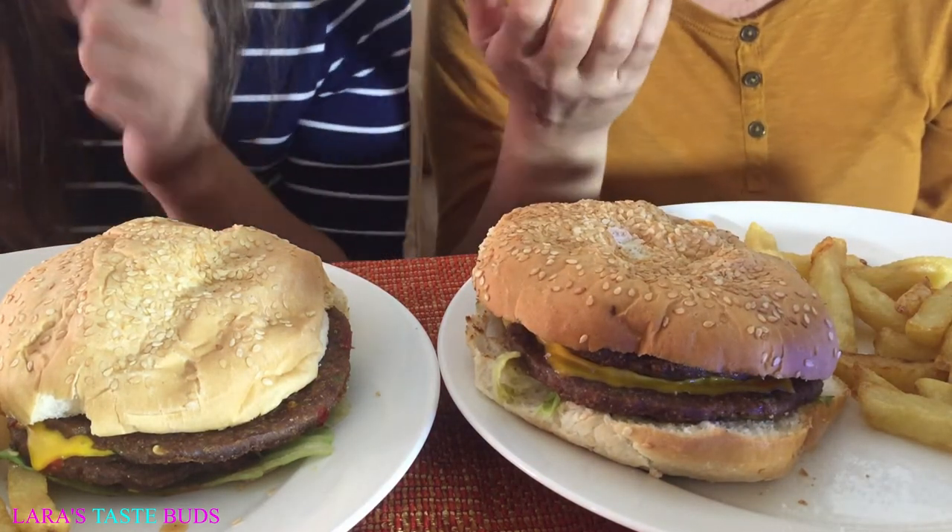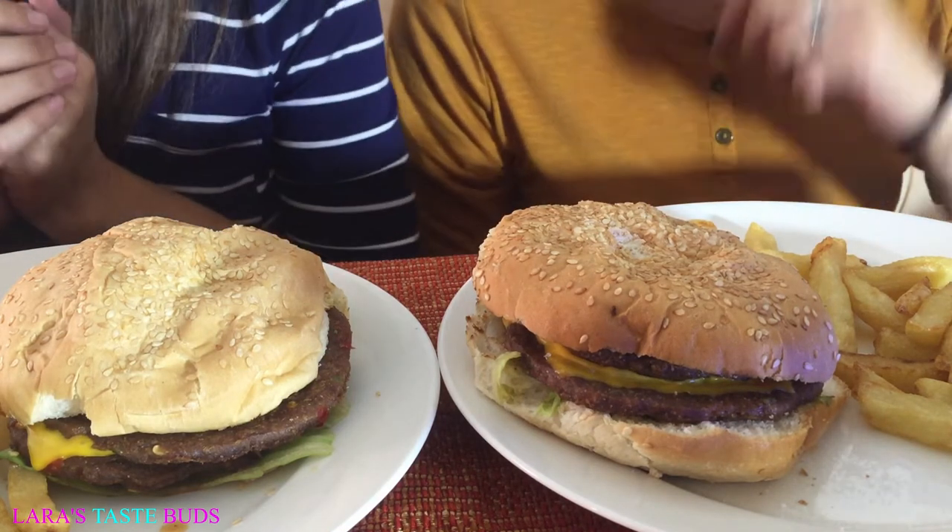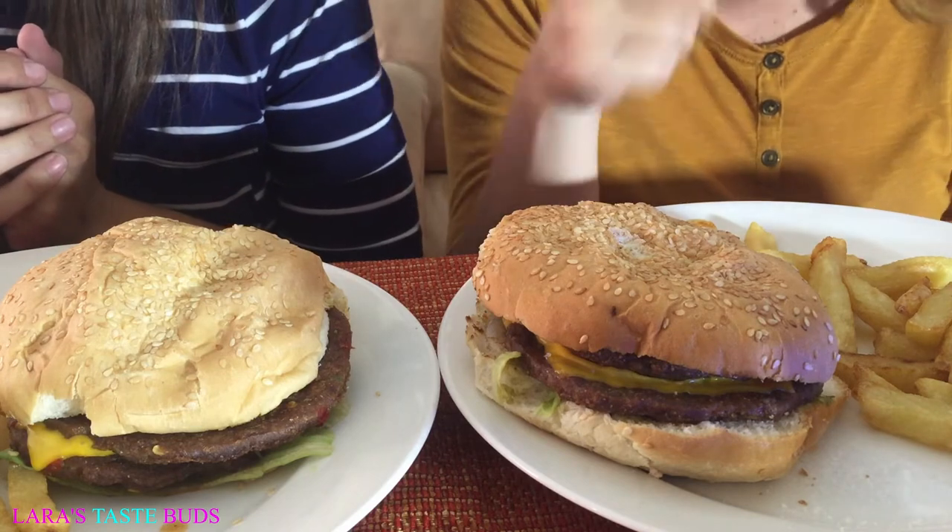I don't know how I'm gonna do — I don't eat lettuce, so I might just pick it out. Are you gonna maybe take a chip and a bite, and a chip and a bite? I don't know how I'm gonna do this, but we're gonna try. Okay, let's go.